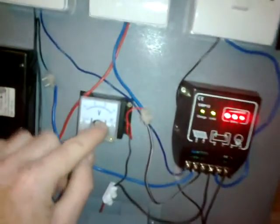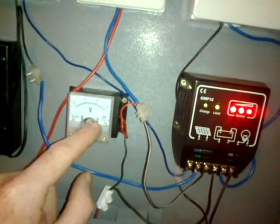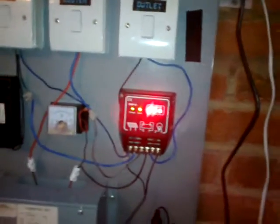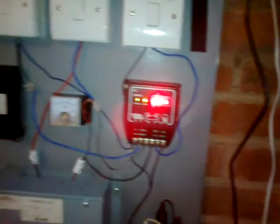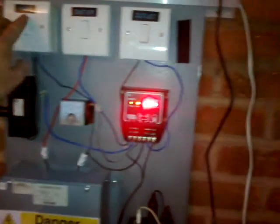I can see the voltmeter now rising up - hits 13 - and that kicks it and shuts down, so I don't get overcharged. That actually kicks in at 14 volts but it's saying 13, so I have to make a mental note of that.